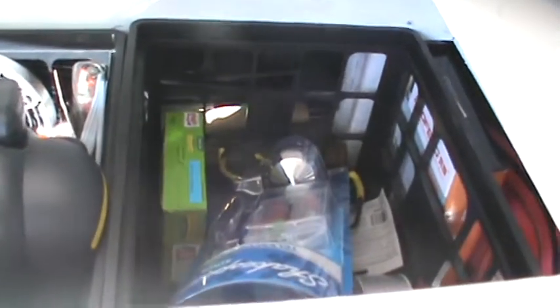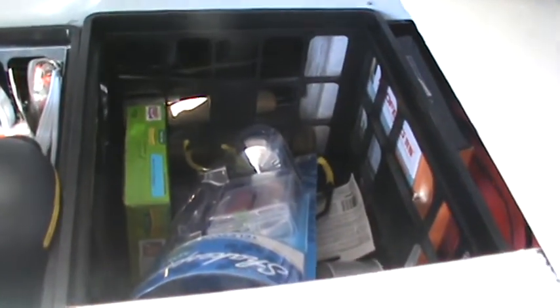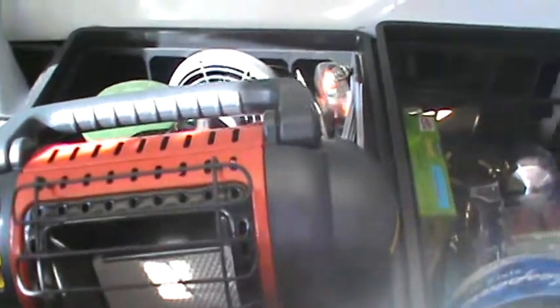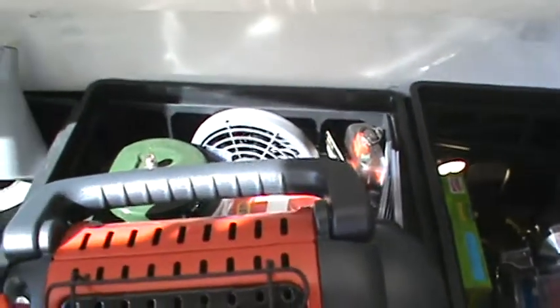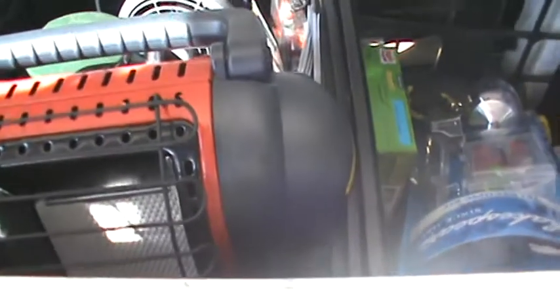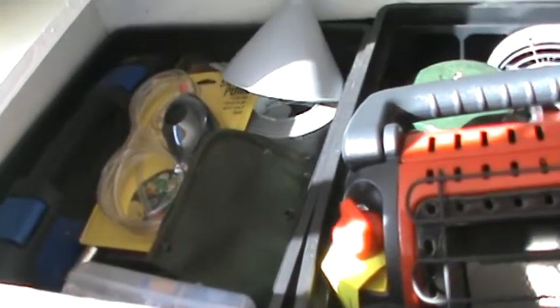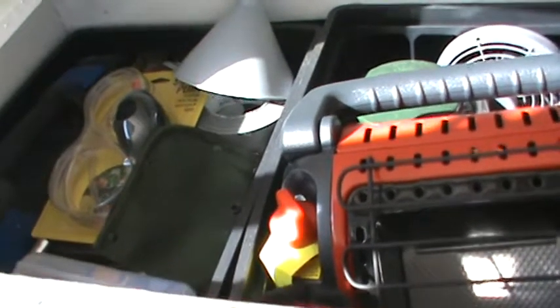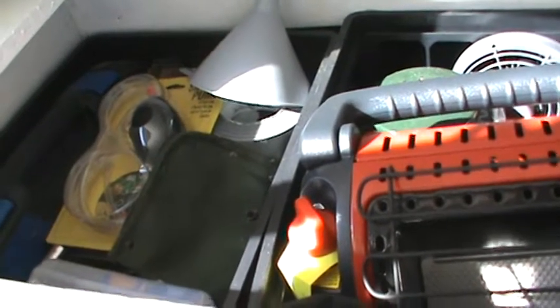Up here in the second level of the totes, this one I usually put some food in and I've got some fishing gear. This one's got our buddy heater in case it's real cold, there's a fan back there, and a Coleman lantern that runs off propane. This one's got a bunch of tools — a siphon pump, a tool kit, a survival kit, some duct tape, and odds and ends.